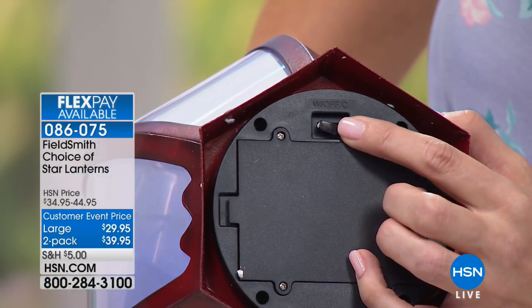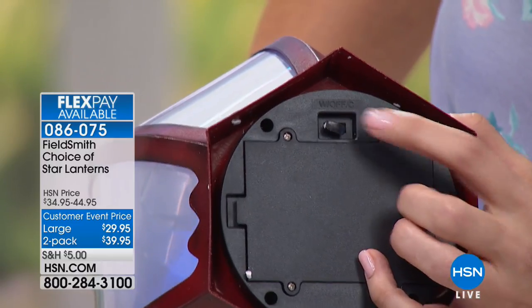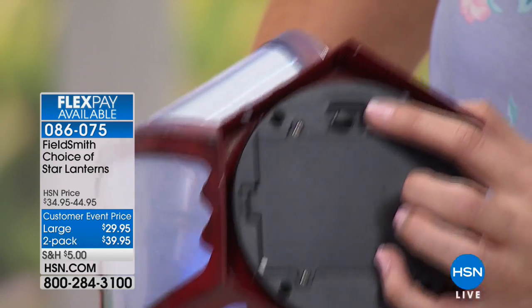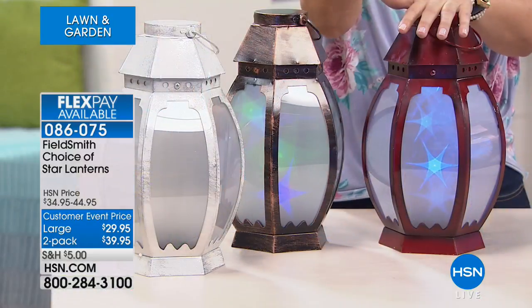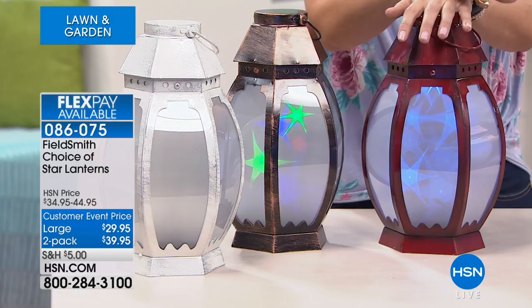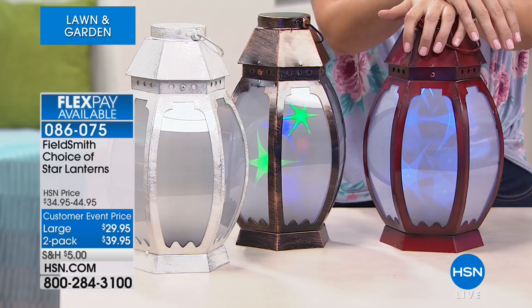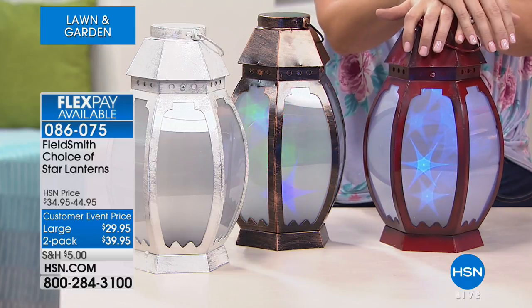Once you turn them on, there's also a timer inside where you can set it for a six-hour timer. I have it on that six-hour timer — I'm able to just go to bed and they turn off. The very first night I put these out in my driveway, flanking a walkway, I was getting texts from my neighbors saying, what is going on in your yard? It's really just a wow. Whether you're in a condo or an apartment, there's always a place on a patio, on a mantel, or a part of your house you want to set apart, and there's no easier way to do it than with these.